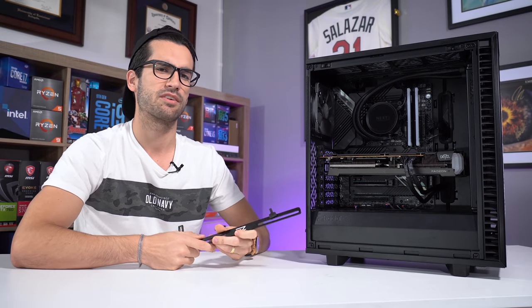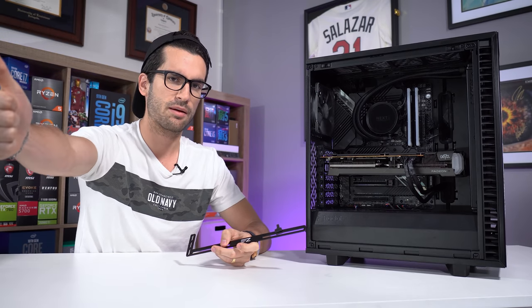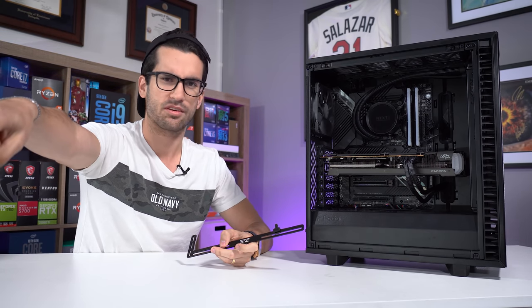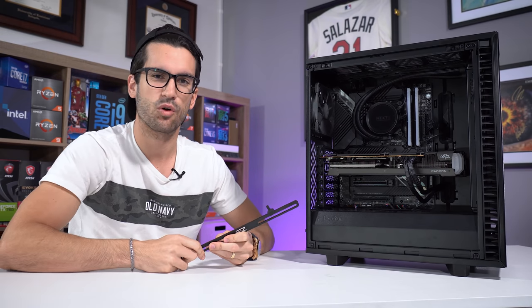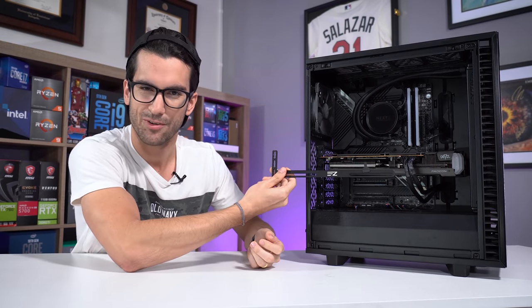Let me know what you think about this video in the comments below. Be sure to subscribe, click the like button, and do other things in the comment section — there are links to check those out. I appreciate it, and I'll catch you in the next one. My name's Greg — thanks for fixing graphics card sag with me.